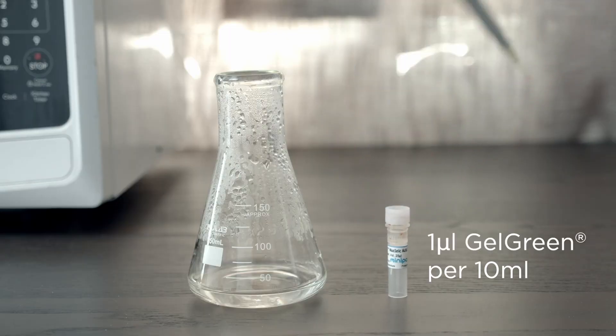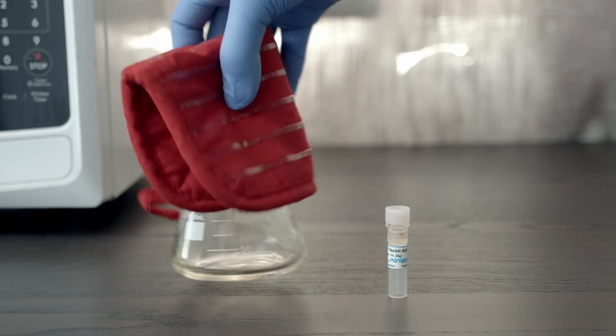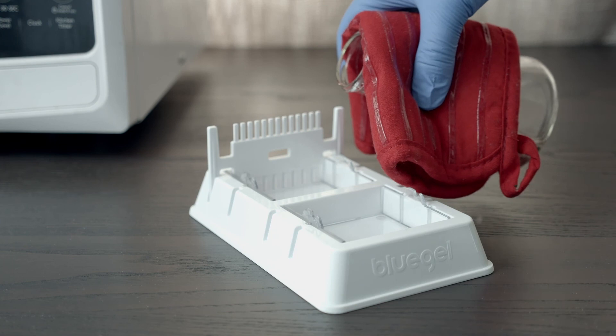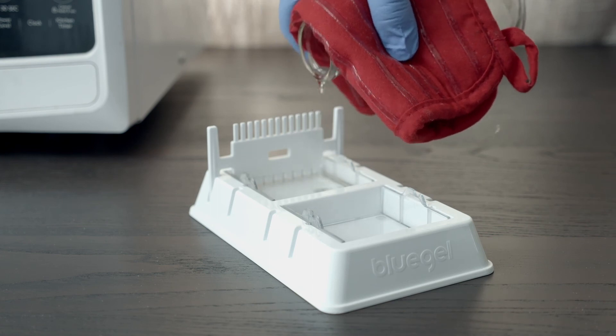Add 1 microliter of gel green DNA stain for every 10 milliliters of gel. Because we made a 20 milliliter gel, we will add 2 microliters of gel green and swirl until completely mixed. Pour the gel into assembled gel casting trays. Make sure you've inserted the combs to create wells. The gel will set in about 10 minutes. Once cooled, it should feel firm like jello.